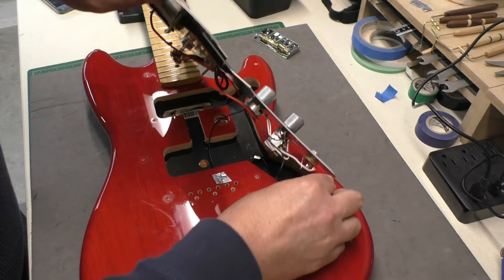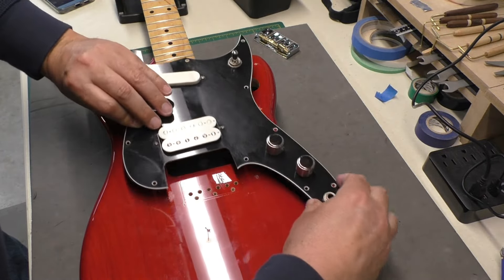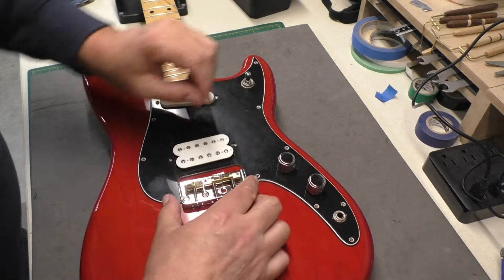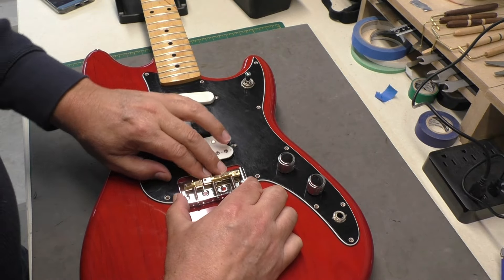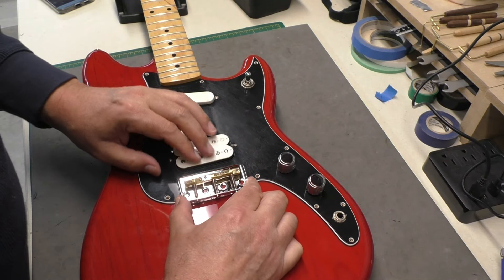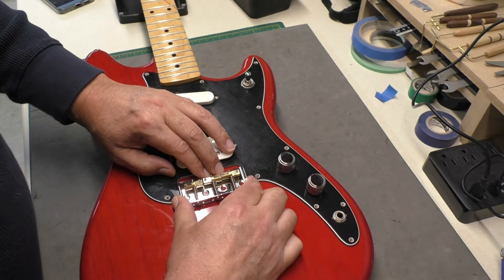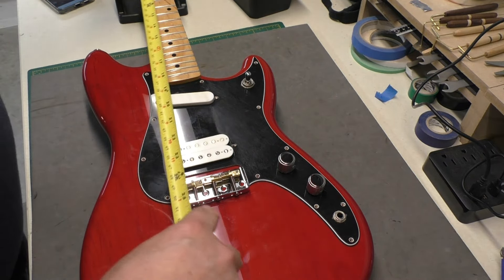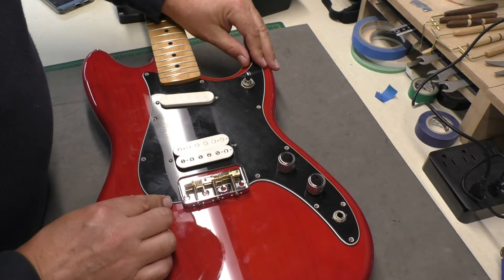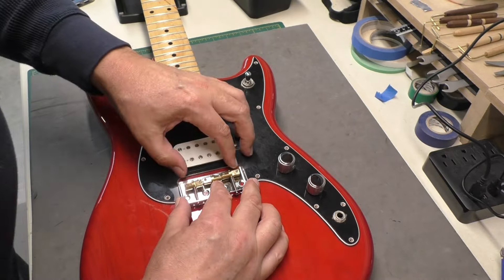Okay, back on she goes — get all the wires in there, nothing pinched. Just for the test fit, checking: do I have enough taken off? It's close — I think it has to go up more. Let's measure this. Yeah, just a little bit more needed. That's why we test fit things — I'm going to have to take off a little more and might round off these little corners.